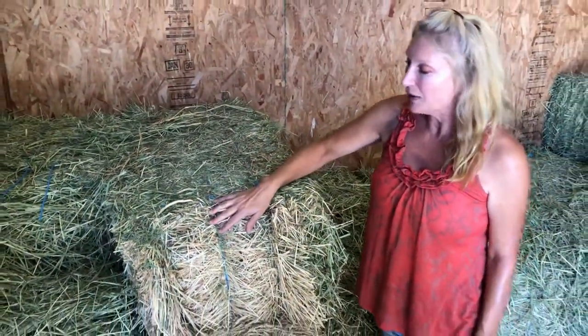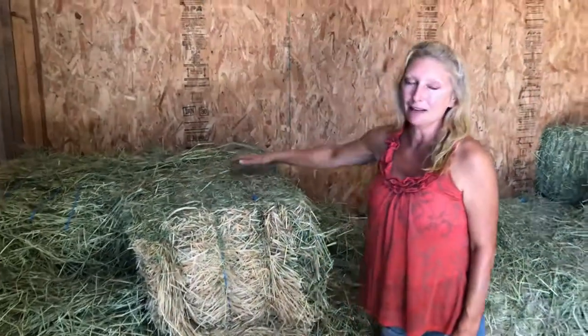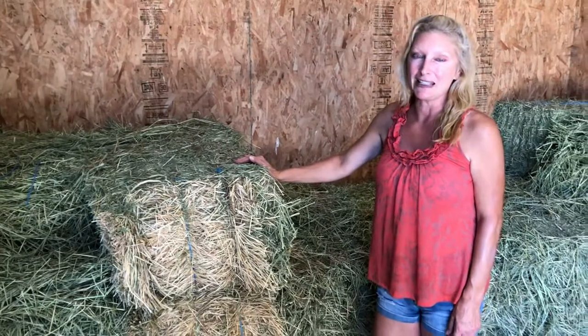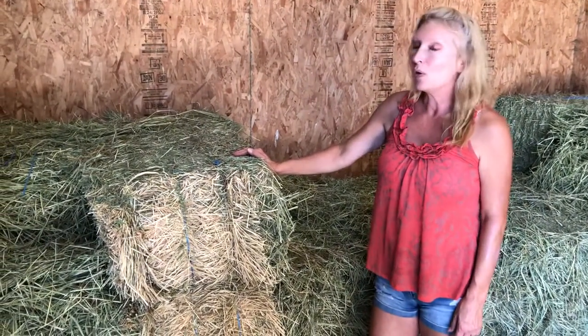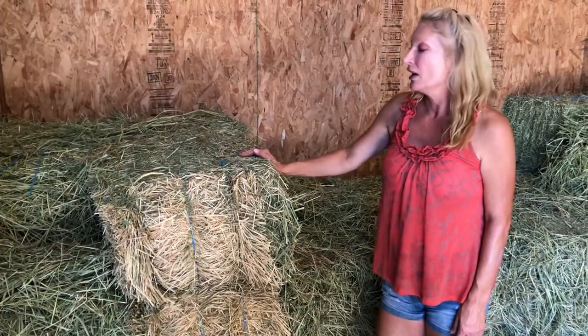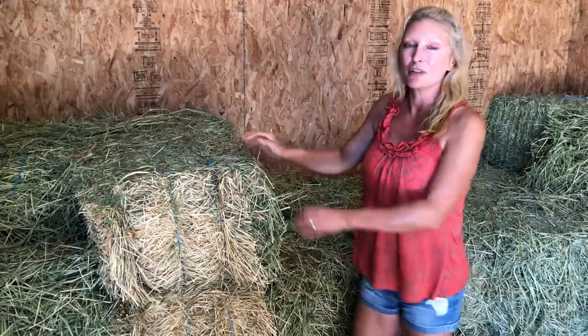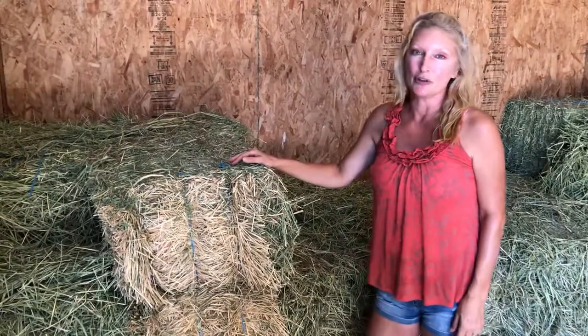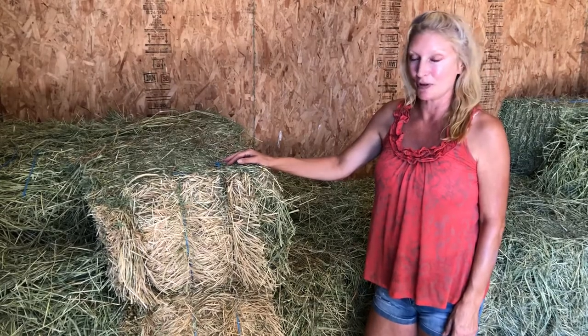If the brown colour is throughout the bale, that's a bad sign. It means that it's either been harvested late in the season and it has low nutrition, or it's mouldy because mould will turn the hay brown. Mould is bad for horses — when you break open a bale and it's dusty, it's usually mould and so you don't want to feed that to your horses. It's toxic for them.